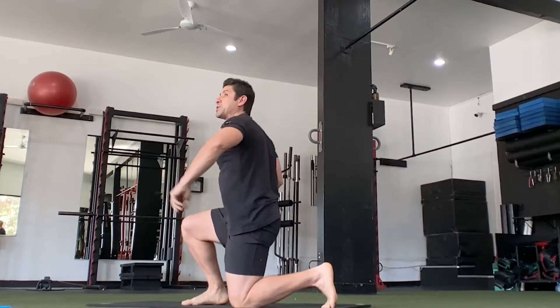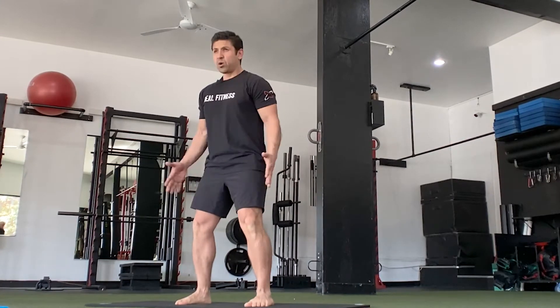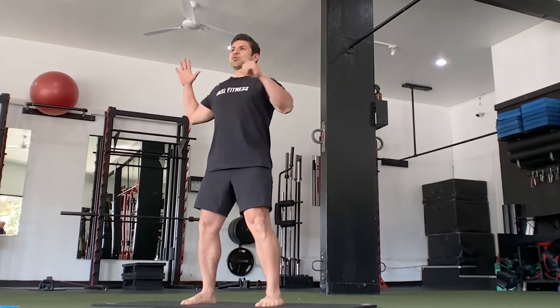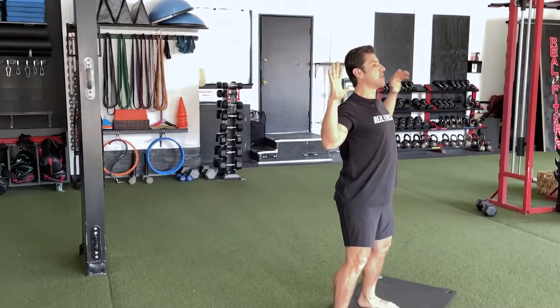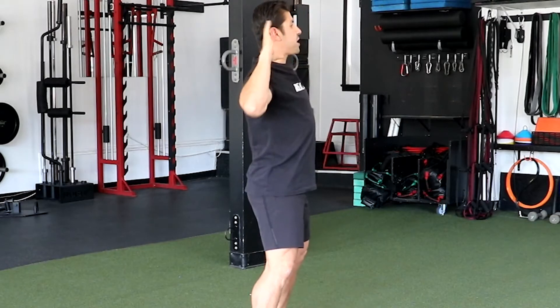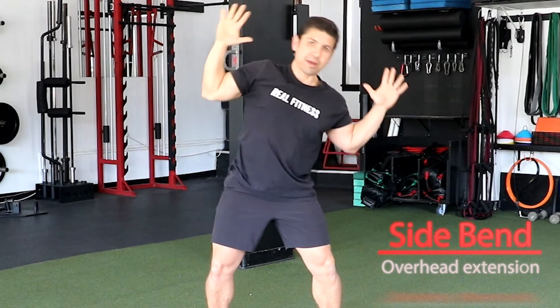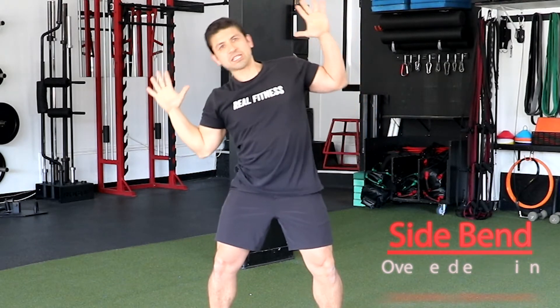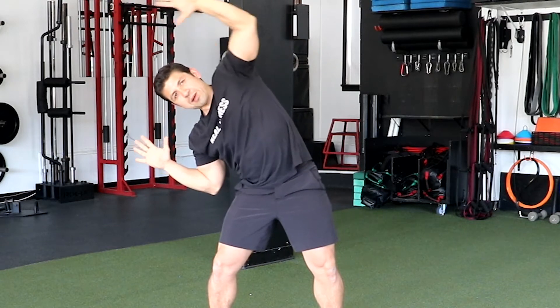We're gonna go into a shoulder-width stance. We're gonna create a W formation — make sure that the elbows hinge, palms should be level to the neck, and have it kind of behind the ear. From right here, what we're gonna do is side bend our body to the left, extending our right hand over the side of our head. Bring it right back to neutral, then alternating the side bend to the other side, extending the arm out. Bring it back to neutral.